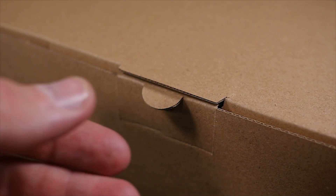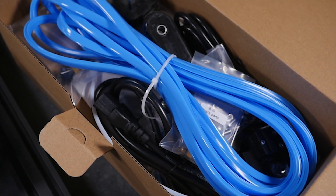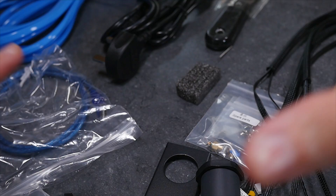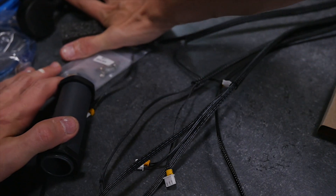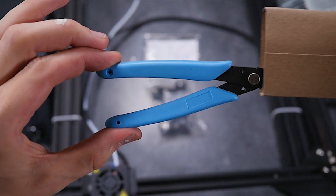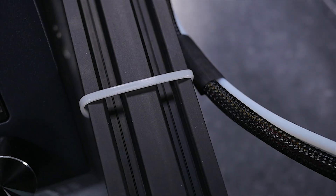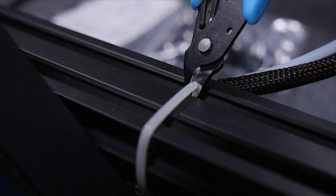Now that the CR-10 is out of the box, what you're wanting to do is find the toolbox. Inside of the toolbox there's going to be many many things, but right this minute you're just interested in one bag that contains the snips. For safety and security the CR-10S comes with zip ties all over it. Now using your new snips, cut all of these off.